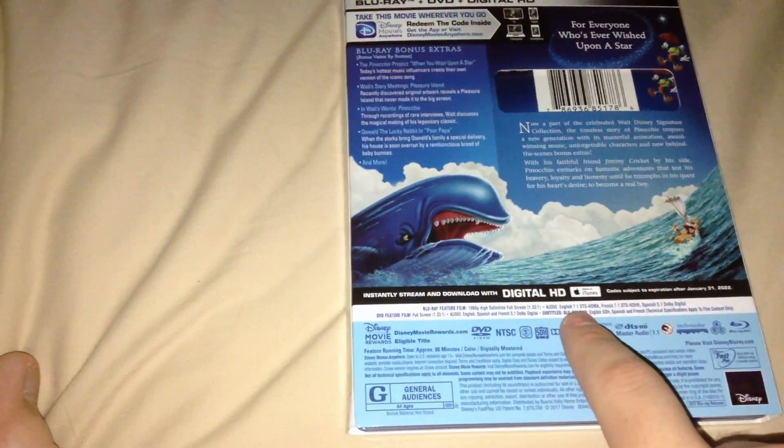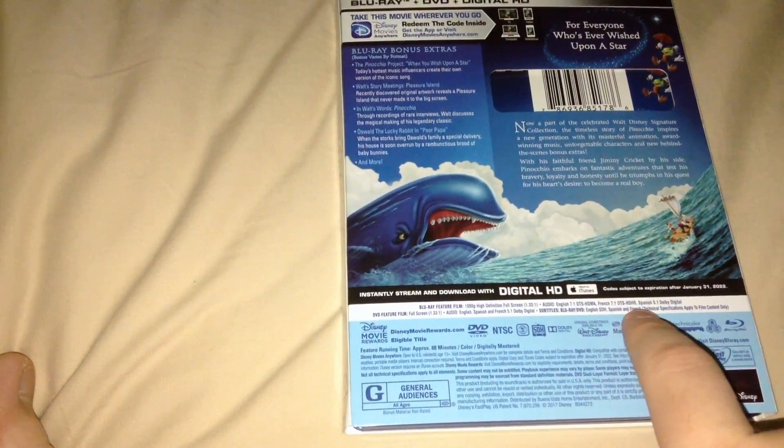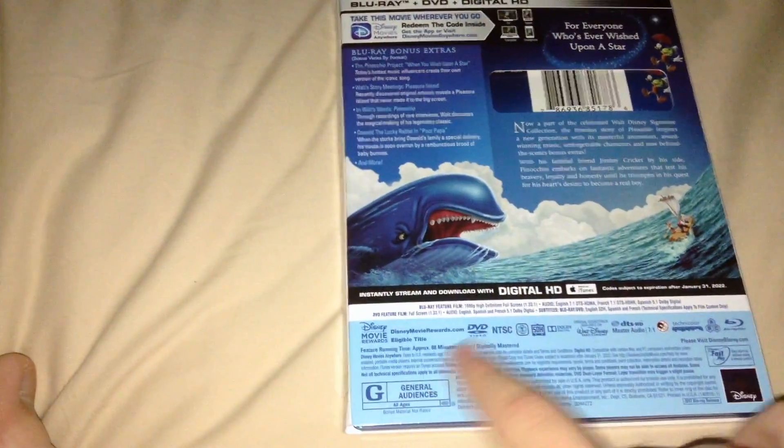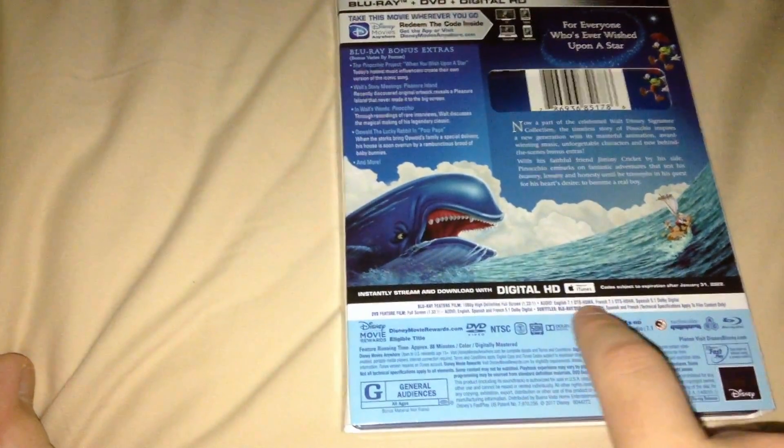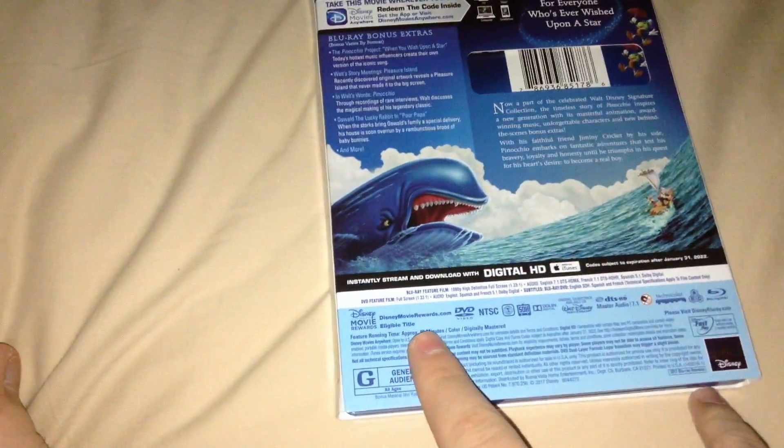The audio has English 7.1 DTS-HD Master Audio, French 7.1 DTS-HD Master Audio, and Spanish 5.1. That's the first time I've seen the alternate language dubs having anything above 5.1, which is interesting.